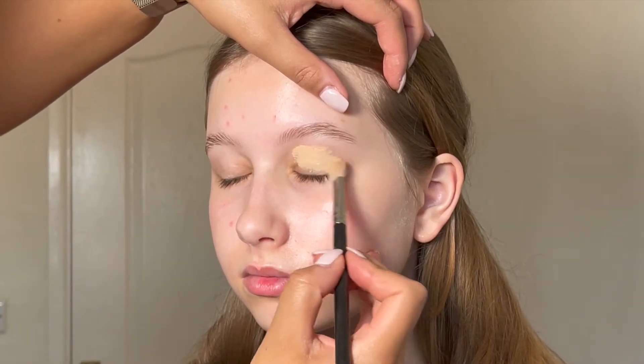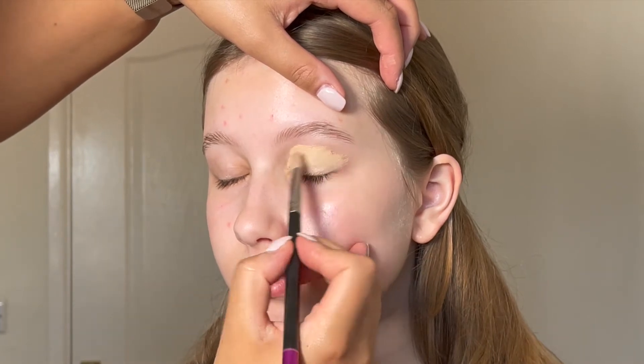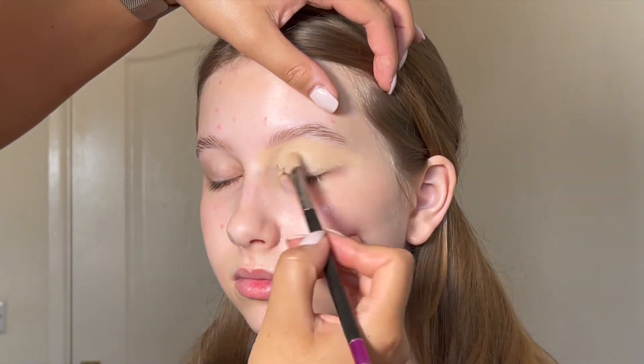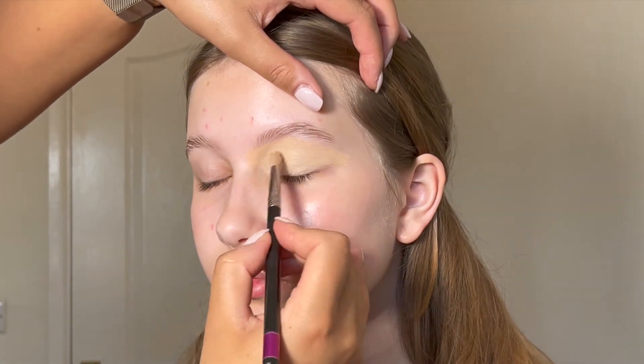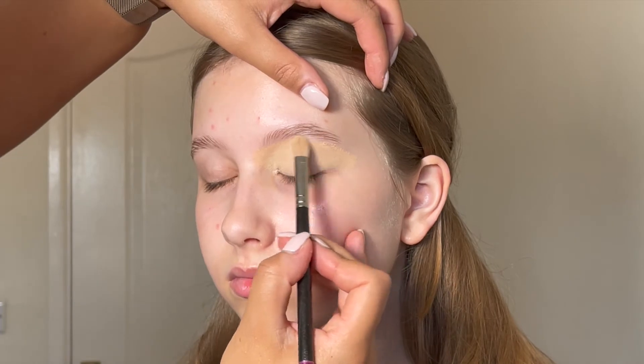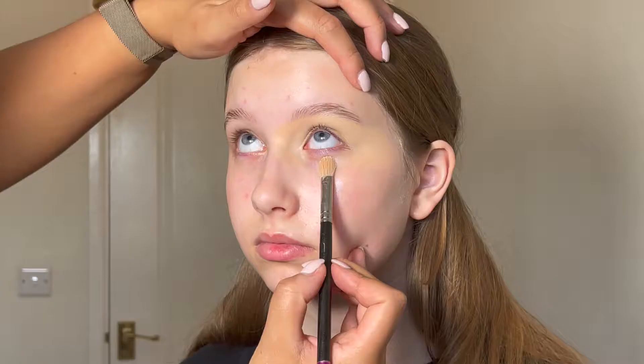Here I'm just taking some Tarte Shape Tape concealer all over her eyelid just to prep for the eyeshadow. I'm using a fluffy brush and I'm not carving out her eyebrow — I wanted a more natural look to the eyebrow so I'm not carving it out. I also like to take this immediately under the eye as well, just to prep for the lower lash line.